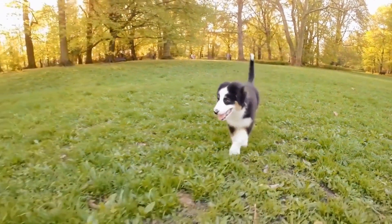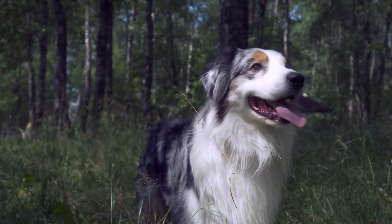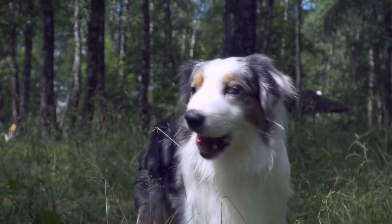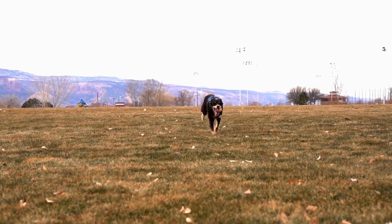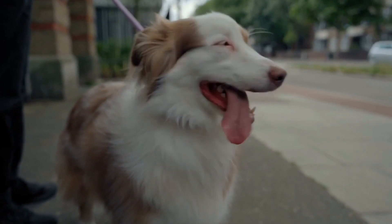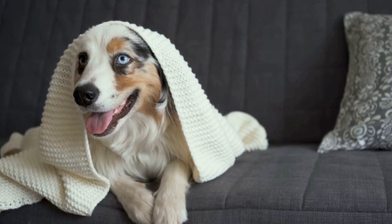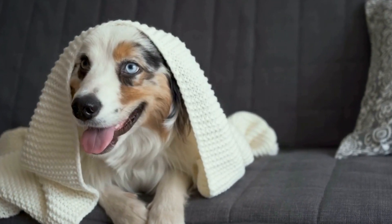Peanut Butter and Banana Frozen Treats. This simple and delicious recipe requires only a few ingredients and is perfect for hot summer days. Start by mashing ripe bananas and combining them with unsweetened peanut butter, natural yogurt, and a dash of honey. Spoon the mixture into ice cube trays and freeze until solid. These frozen treats will provide a cool, refreshing snack to keep your Australian Shepherd hydrated and satisfied.